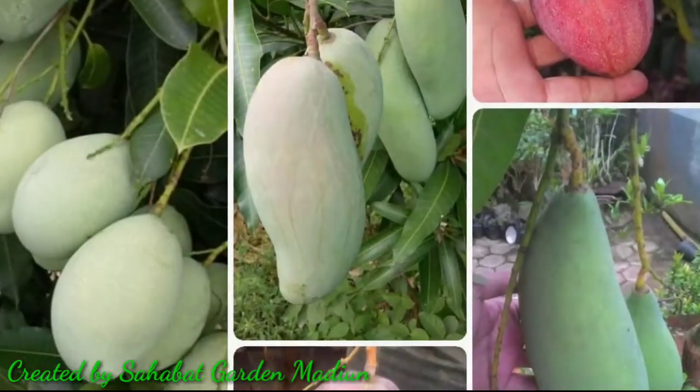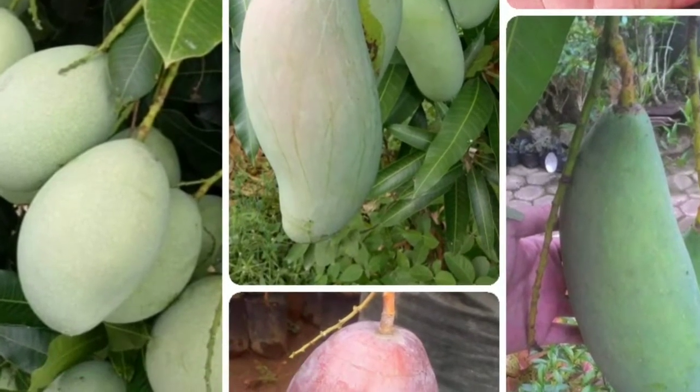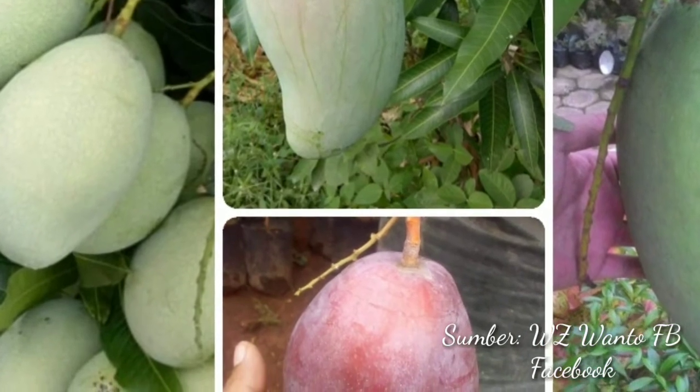Oke, terima kasih. Sampai jumpa di video selanjutnya.